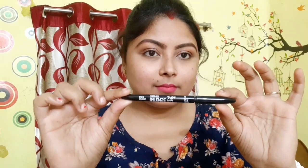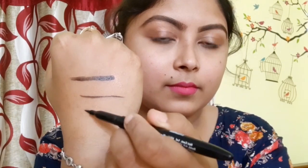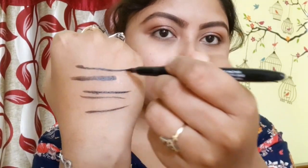The packaging of this product is just like a sketch pen. It is black, but not jet black — you have to go over it twice or thrice to get the blackest black. This liner dries very quickly.